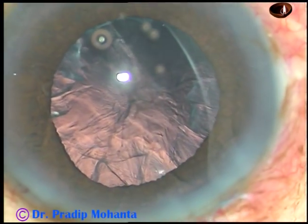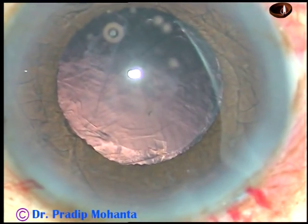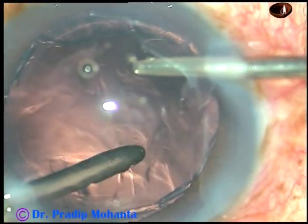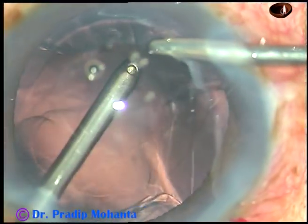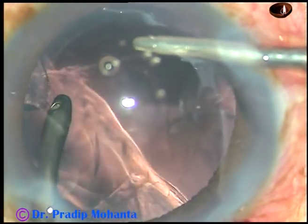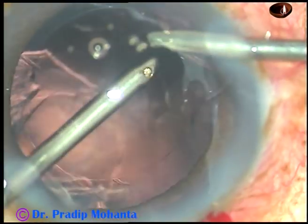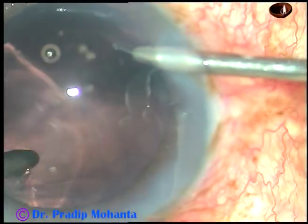Now I come out, inject viscoelastic substance, and I'm going to use bimanual irrigation aspiration in this case. Again, the pupil dilates. The irrigation is from the right paracentesis and the left paracentesis is helping me to aspirate the cortical matter.